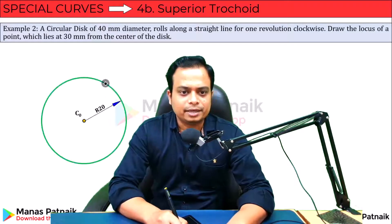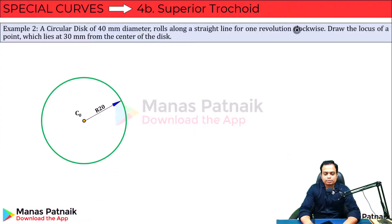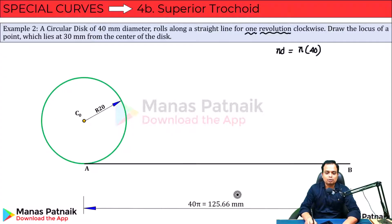The radius is 20mm. It rolls along a straight line — this is that straight line. For one revolution, the horizontal distance traveled will be equal to pi×d, and pi×d is nothing but pi times 40. The value works out as 125.66.